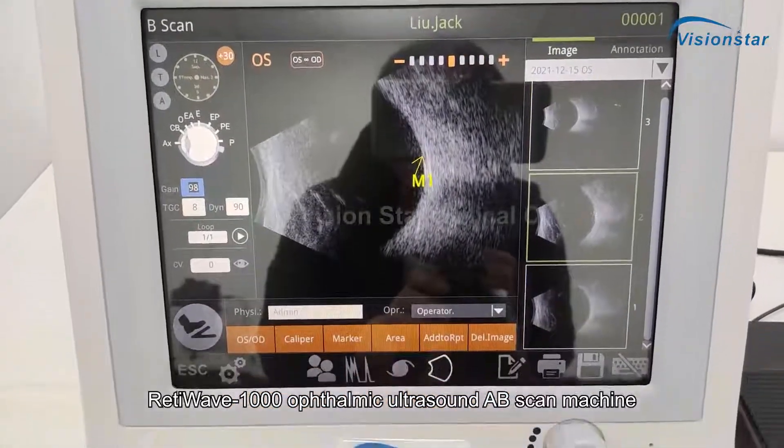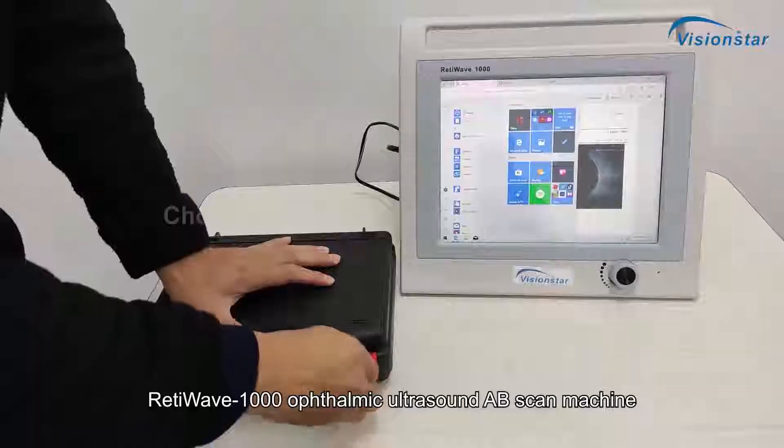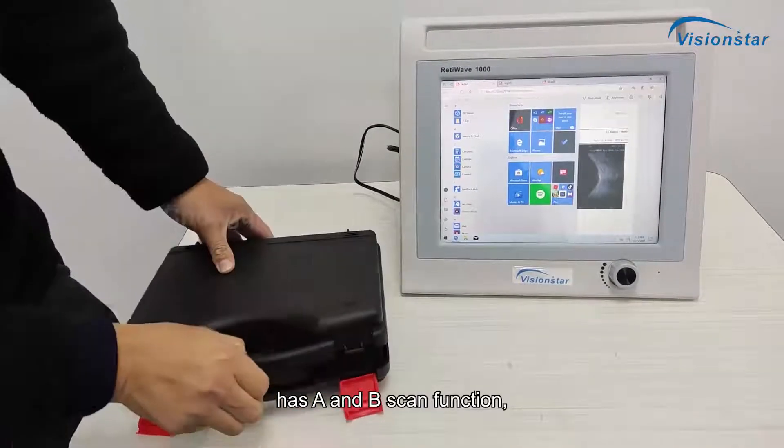RETIWAV-1000, Ophthalmic Ultrasound A-B Scan Machine, has A and B Scan Function.